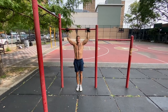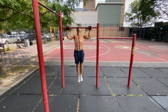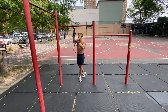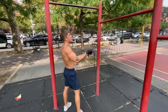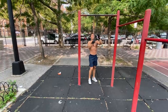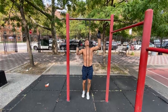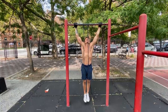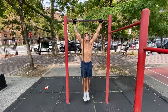Dips are just another pushing movement — you're going to target almost the same muscle groups as push-ups: chest, shoulders, delts, core, triceps. They're just a harder variation of a push-up. So if all you can do is push-ups and pull-ups, focus on routines that build up your strength and endurance in these reps. One of my favorite beginner routines is pyramid sets.